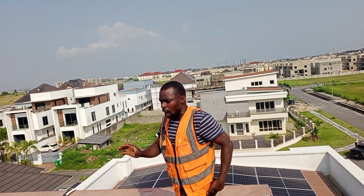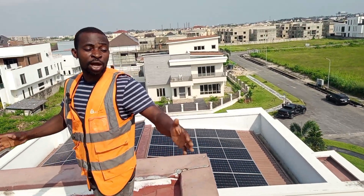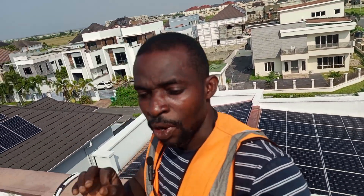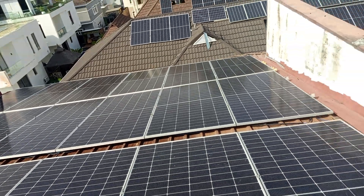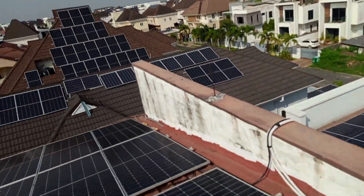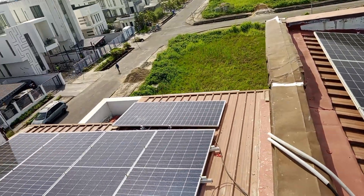So now we are going down to show you how we did our connection. It's very simple. At peak hour you will have 43,000 Watts. Check the roof. For those of you asking how to do the connection — it depends on the inverter that you are using.